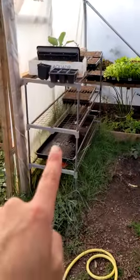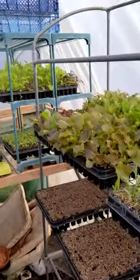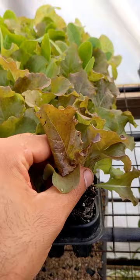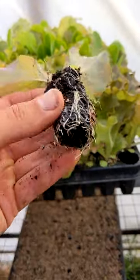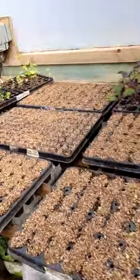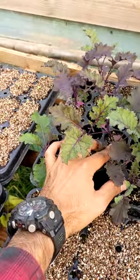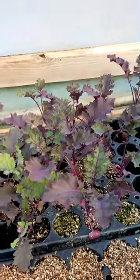I always recommend watering your plants a few hours before transplanting — not right before, but a few hours before. The best way is to put them on a tray full of water so they soak it up from the bottom; when the water reaches the top by capillarity, they're ready to transplant. Now let me show something that might be a bit too late. These leaves have gone purple instead of yellow — purple leaves indicate the plant is struggling for nutrients. A healthier one nearby has no purple leaves. When you see dark purple or yellow leaves, they're struggling and should have been transplanted earlier.